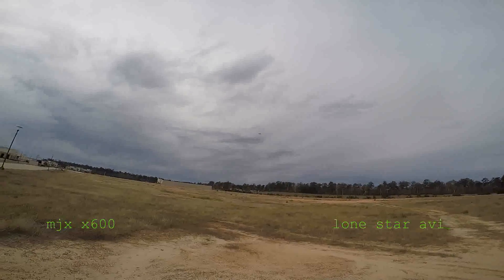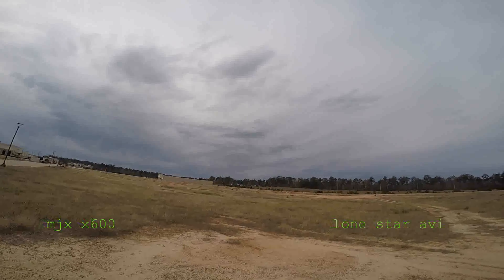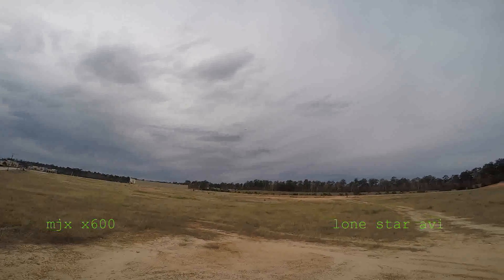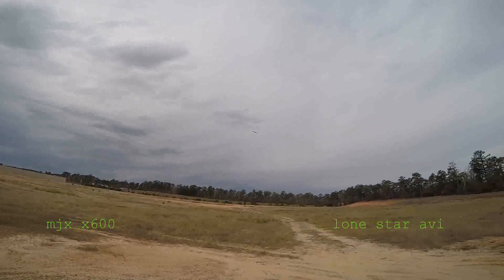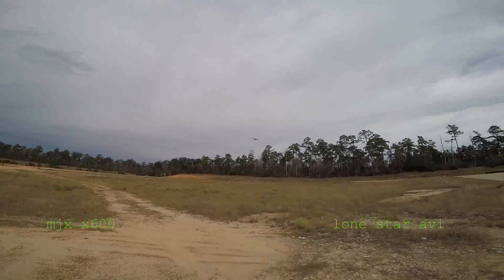I did it a little higher off the ground that time — hopefully you got a good look at it. Let's see if we'll bring it in here and try it right about here. Yeah, there you go — hope you got a good look at a nice flip in the wind, in a seven mile an hour wind.